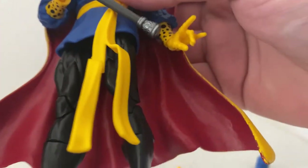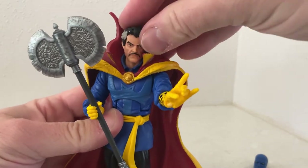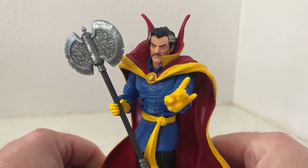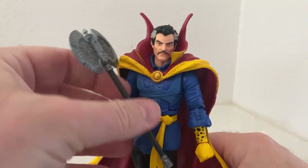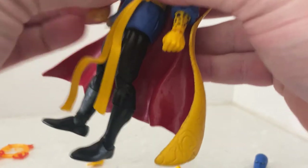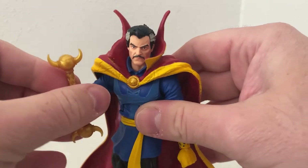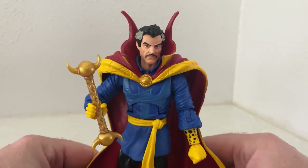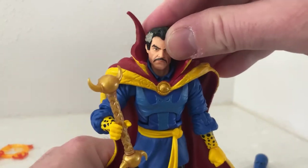He holds the staff well — that looks good. And then the other hand being a fist.